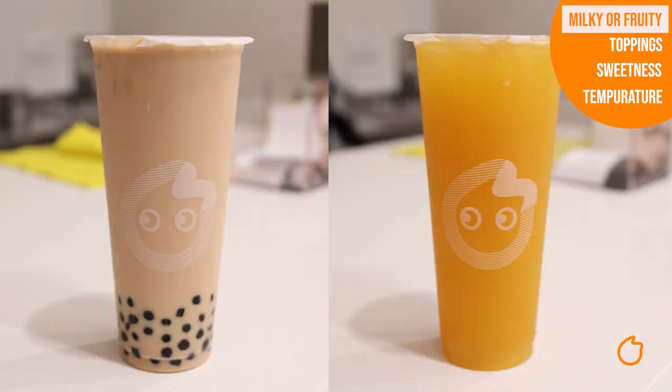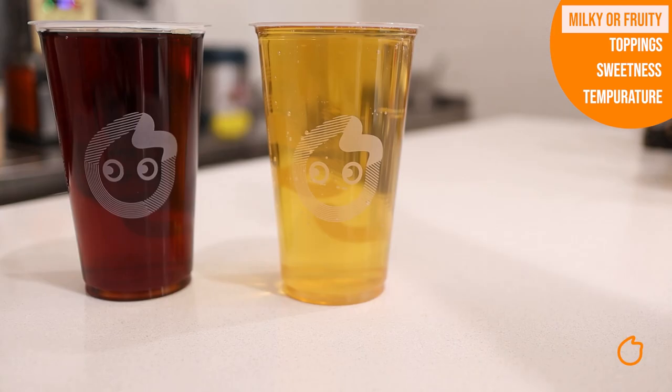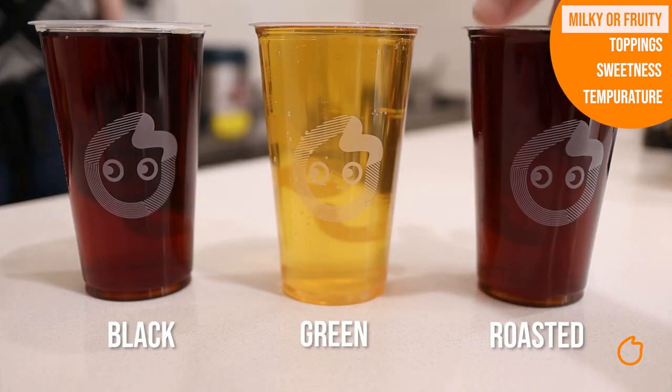First you need to decide if you want a milky drink or a fruity drink. Most of our drinks will either have black, green or roasted tea.